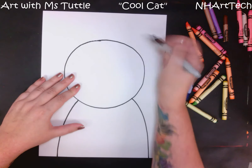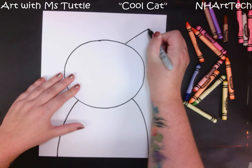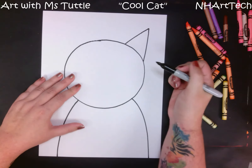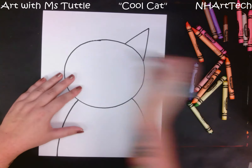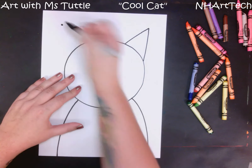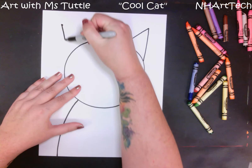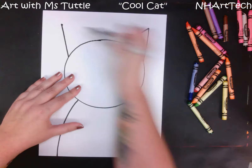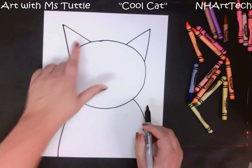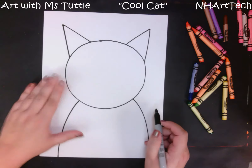From there I'm going to jump up to the top of our cat's head and I'm going to make two triangles. I'm making this one just by drawing the lines. If you have a bit of a challenging time with triangles, another trick you can do is draw a dot, then from the dot come back to the head and back to the head, and you still get a nice pointy triangle shape for an ear.